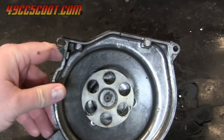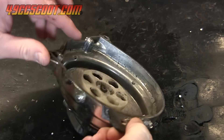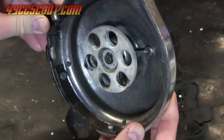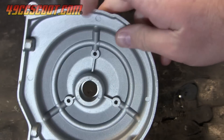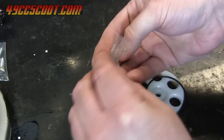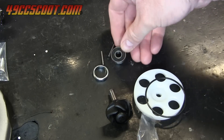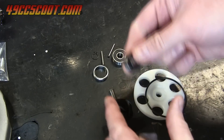My old water pump assembly was in rough shape, from a wobbly drive wheel that wasn't engaging with the pump, to a housing with a chunk missing and a quick repair. I bought a new housing, an aftermarket water pump made by Stage 6, and a water pump rebuild kit. Those would include everything I needed to put together a new water pump assembly, and the process for installing the aftermarket pump is the same as using a stock pump.